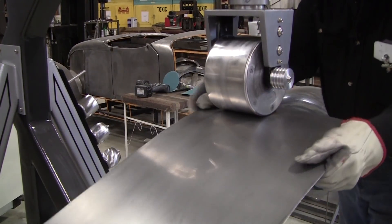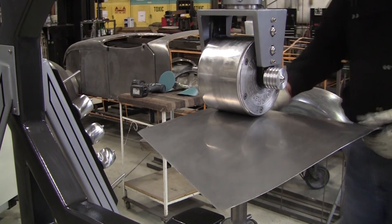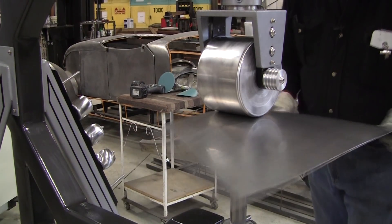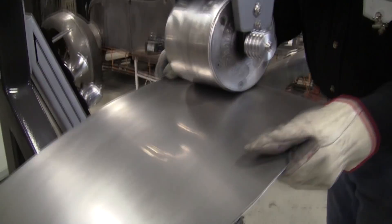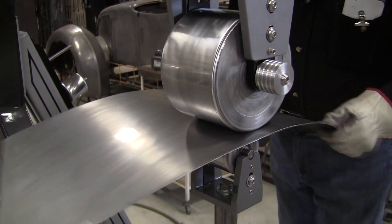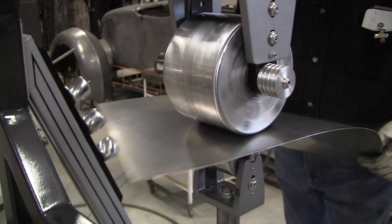The idea here is to track more in the center than on the edges. But you can't do just the center, because if you do just the center you'll get a big rib raised up there. Now as you can see, the panel is starting to shine up. It doesn't matter whether it's copper, brass, bronze, aluminum, or steel — if your wheels are polished, it will shine up really nice. You're printing that buff from the top wheel right onto the panel.